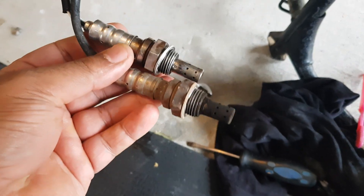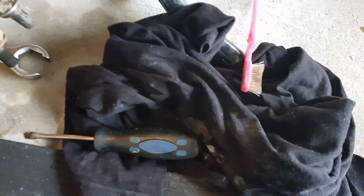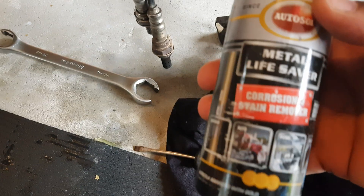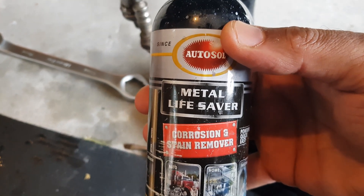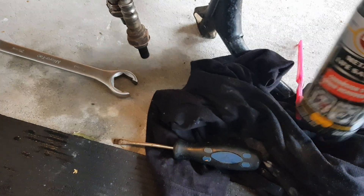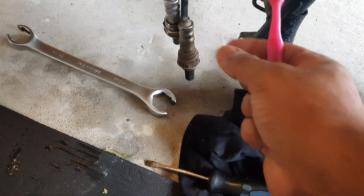The way you clean it: grab an old toothbrush and get this product — Metal Lifesaver, made in Germany, really good product. Put it on your toothbrush like a toothpaste and rub it.